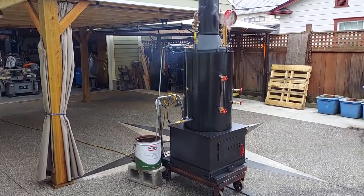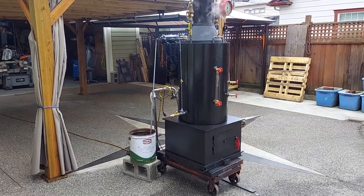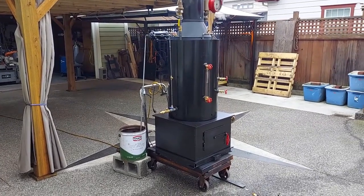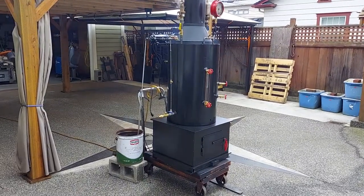All right, here's my next video of a boiler. My name is Ross. My number is 206-948-0770.